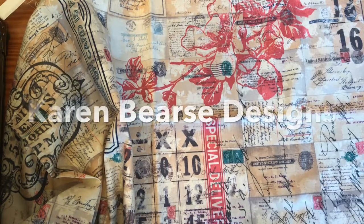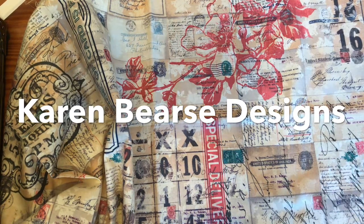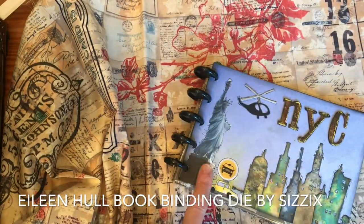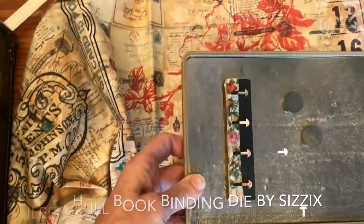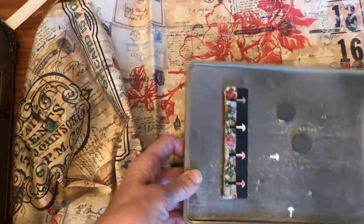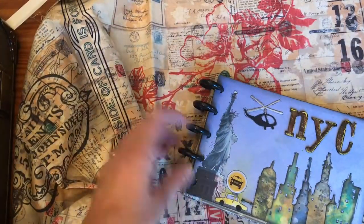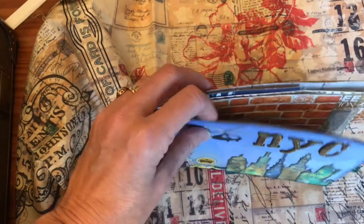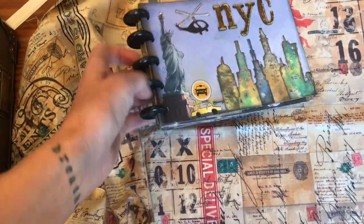I'm excited to have you with me on this journey. So I'm going to be making a foam journal using a disc binding system by Eileen Hull. This is the system she has, and basically what it is is a die. A die that will cut thicker materials so that you can put the discs on. So it'll cut cardboard, chipboard, matboard. What we're going to be doing now is a foam fabric cover, which is kind of a neat concept.